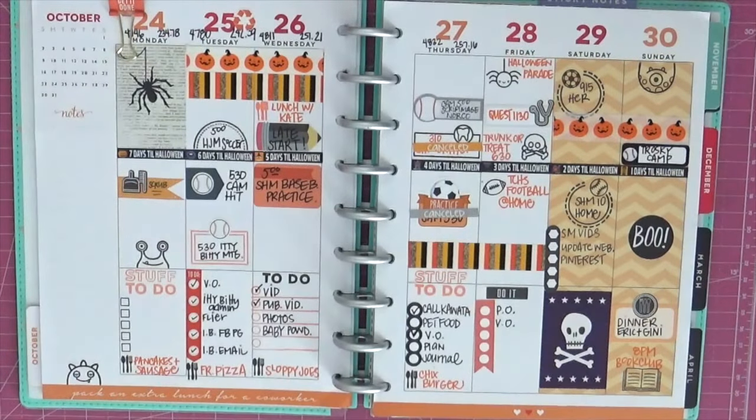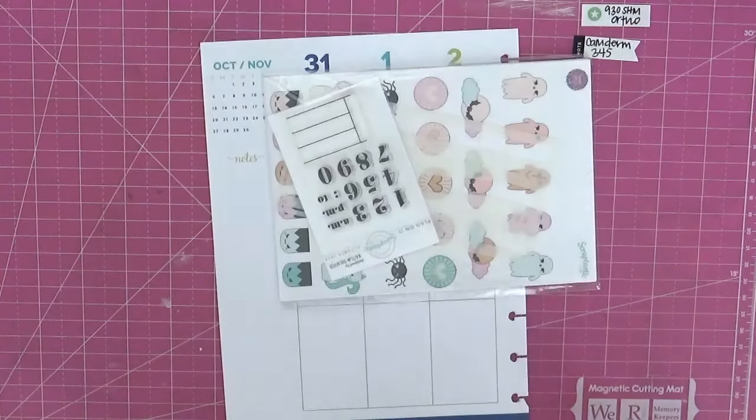Hey everybody, it's Jenny McGarvey and I am going to share with you today how I planned the week of October 31st through November 6th in my Be Happy Be Bright Be You Happy Planner. It was so fun and definitely one that I really loved, and I am sad to say goodbye to but very excited to welcome in a brand new month. I love the first week of a new month with the brand new color scheme and all the fun things.